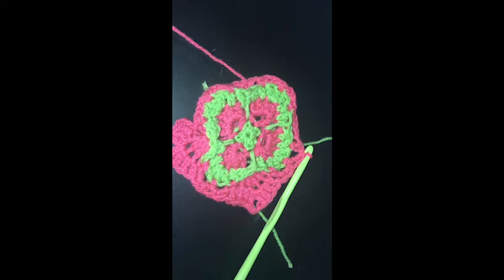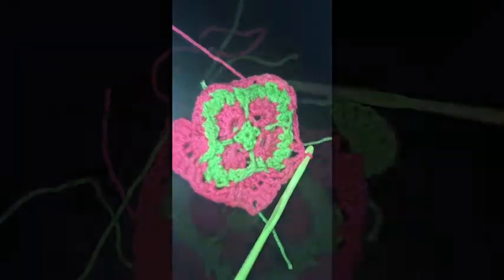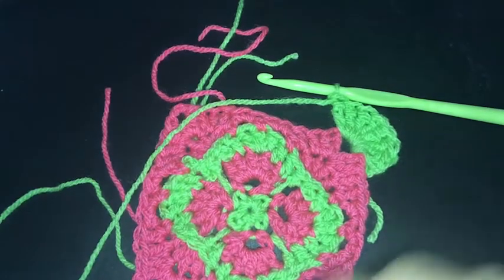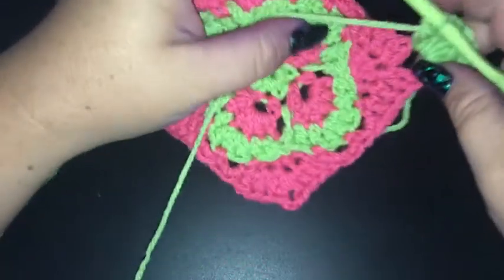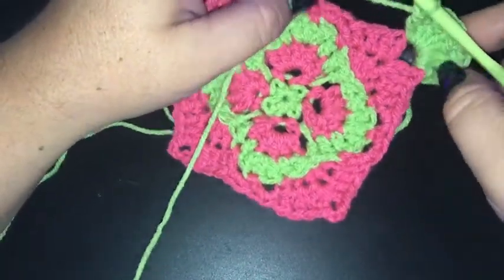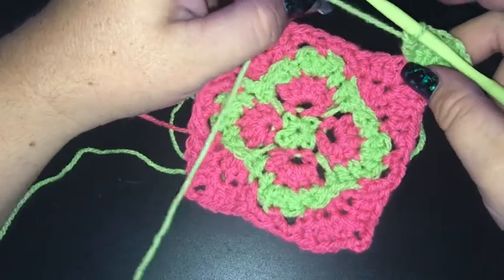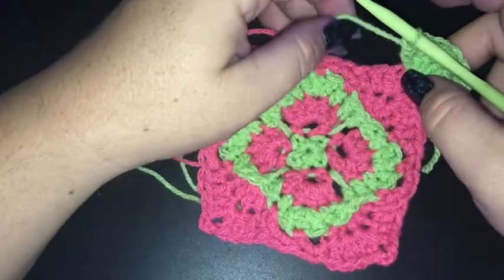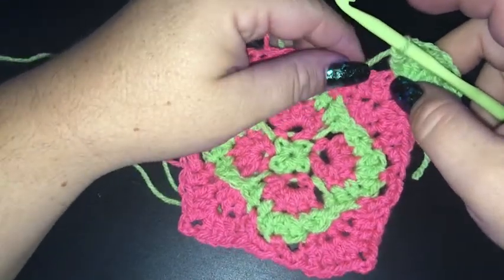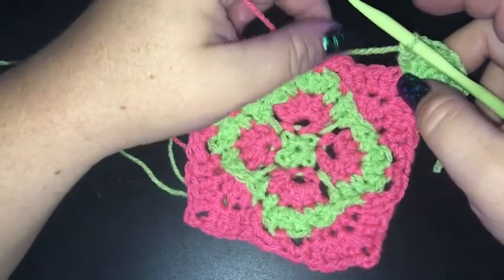Finish off round six. If you want to follow along with the video, go back around three and a half minutes. Otherwise I'll see you soon. Hi lovely people — back and ready to do round seven. I've just slip stitched into a corner chain three space, and then I've done a chain of three and then eight treble crochet.